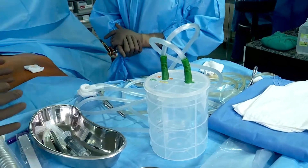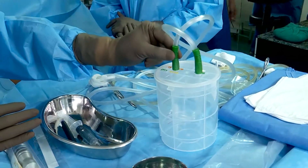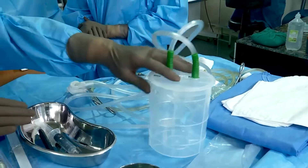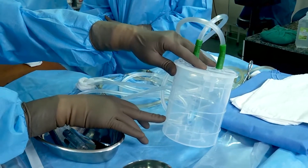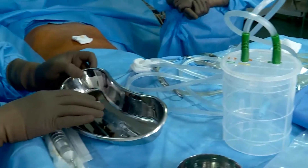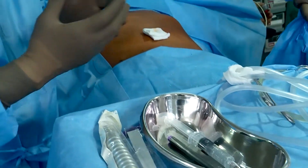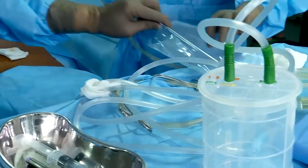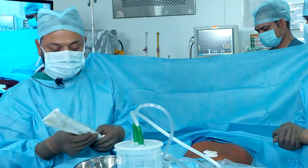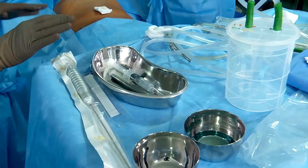This is the table on which we collect the fat. This is a box we have designed, which has one outlet for negative suction and another inlet for the lipoaspirate which will come into the box. Initially we will fill it with approximately 300 ml of normal saline and soda bicarb to neutralize the lipoaspirate. For instrumentation we need an 11-number knife, local anesthesia, a skin marking pen to mark the area where we get the fat, one infiltration cannula through which we infiltrate the tumescent anesthesia, and one suction/lipoaspiration cannula.